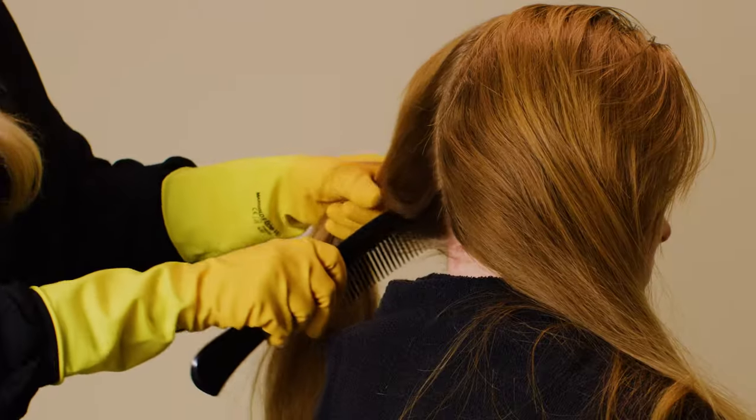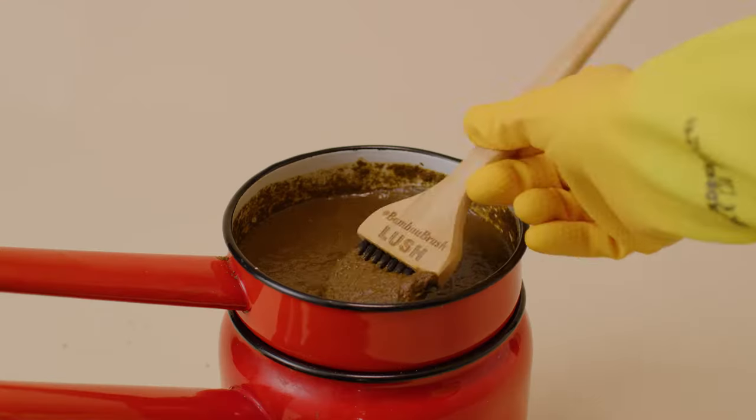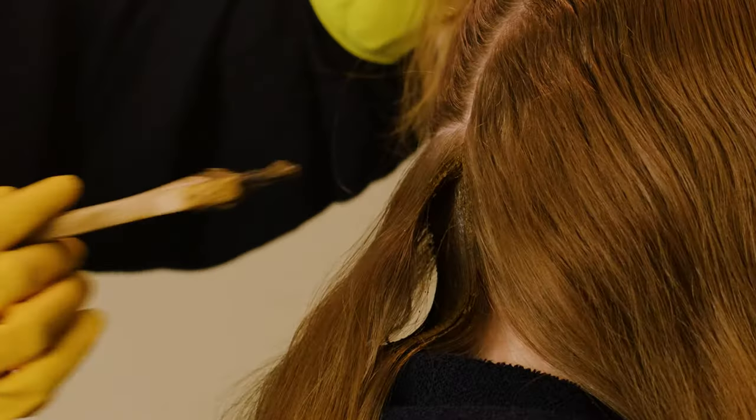Part the hair into two and take a small section from the nape of the neck. Use your tint brush to generously apply henna to the roots, working your way up towards the front of the head.